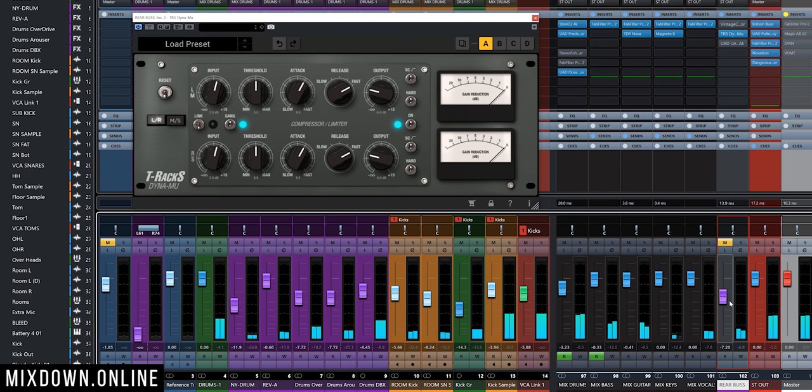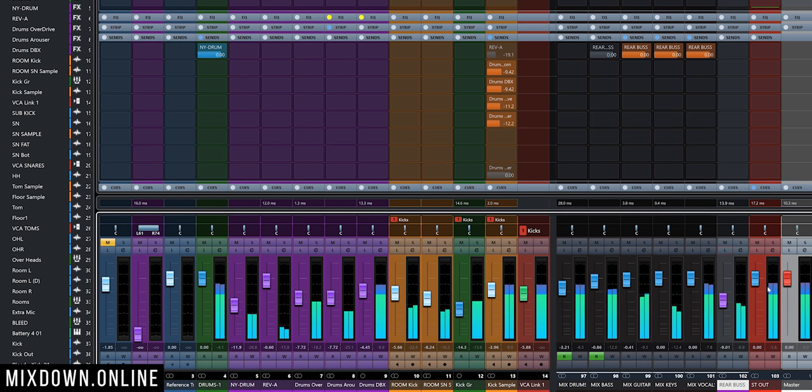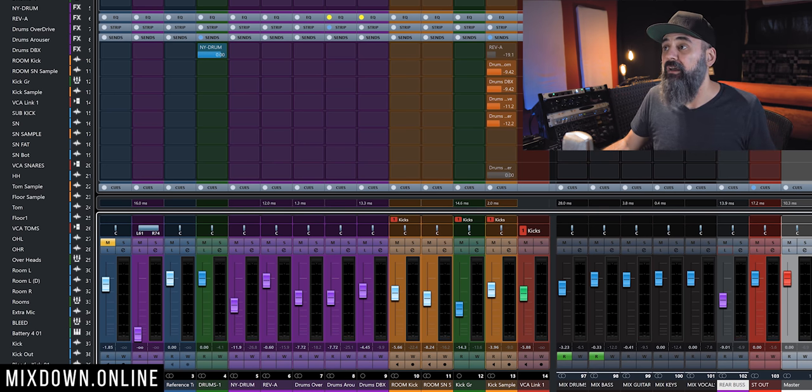Those are the basic rules, but even Andrew makes some minor changes depending on the mix he's working on. For example, sometimes he's going to remove the bass from the rear bus as well — you can hear how that sounds. That works as well; again, it depends on the mix. And sometimes Andrew is also going to add a bit of drums — maybe not at full volume, but just blending the drums a bit can also work depending on the mix you're working on. This is my take on it, and I think I'm going to start using it on some mixes because I think it's quite cool.